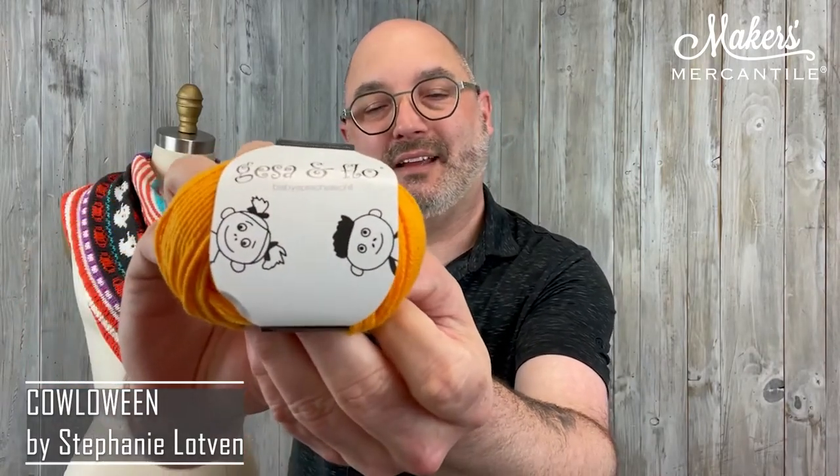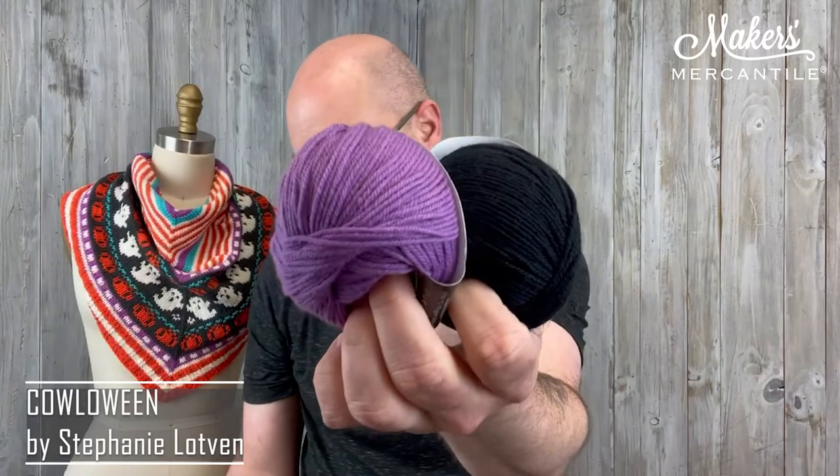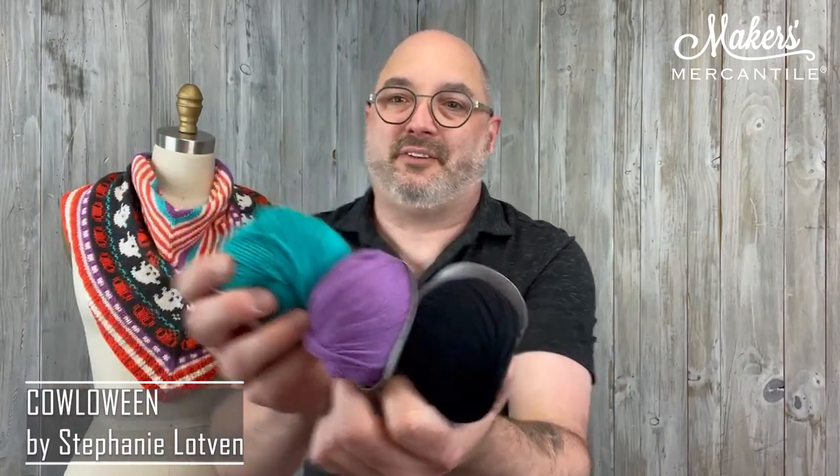Five colors are being used. You're going to get two balls of the orange — here's the orange color. And here are Giza and Flow. It's the grandkids of Zetron, who the yarn is named after. You get two balls of the orange, two balls of the cream, and then one ball of each of these: the black, a purpley lilac-y color, and then a sort of teal. These three different accent colors are also built into the project.